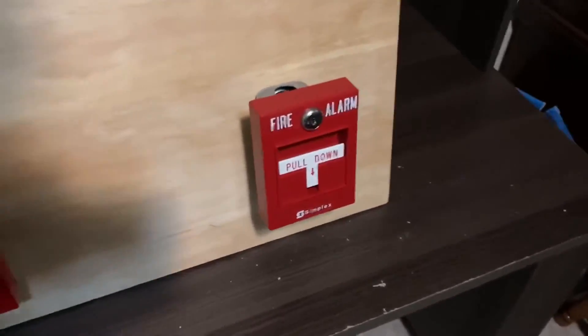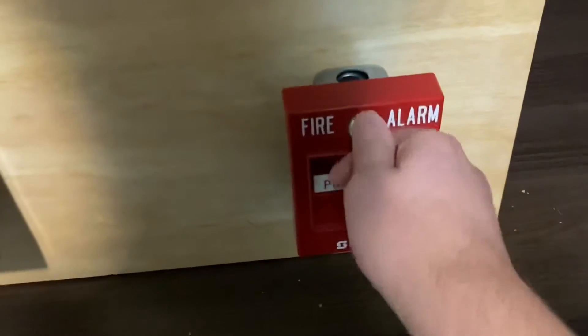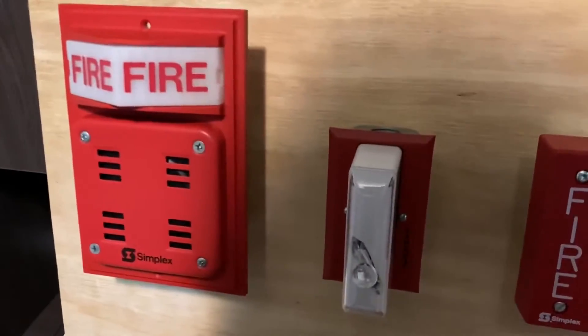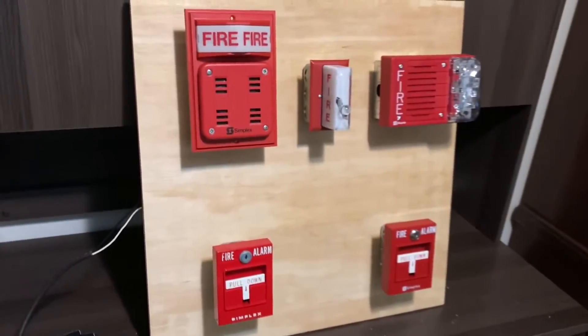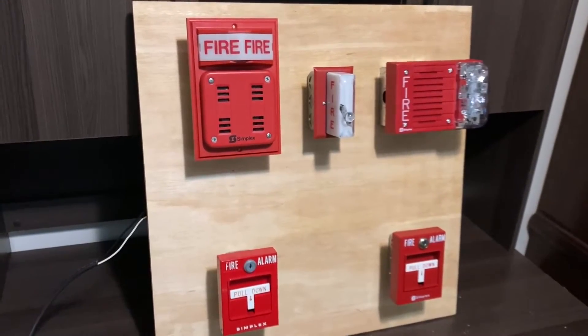Anyways, let's go ahead and pull the 2099 now. There we go. I'll go ahead and try to simulate code 3 real quick. There we go. That's kind of the point I was going for — just a simple little demo board. So I'm pretty proud of how it turned out.